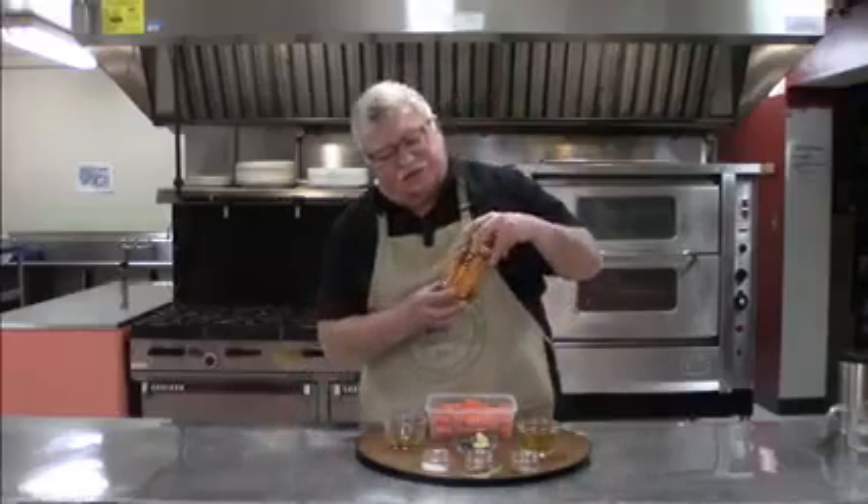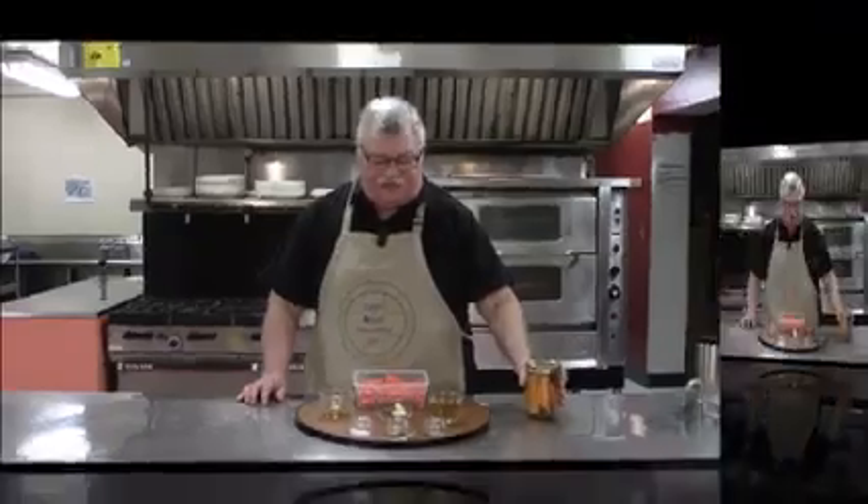It's got a couple of different kinds of spices in it. You can maybe see it has some jalapeño peppers, and it's really simple. It can be done as a water bath product and be shelf stable, or you can make it as a refrigerator pickle. Today we're going to make them as refrigerator pickles.